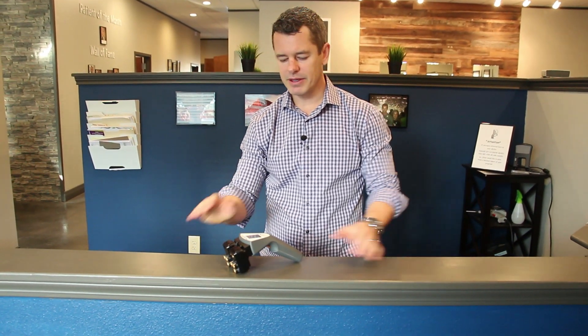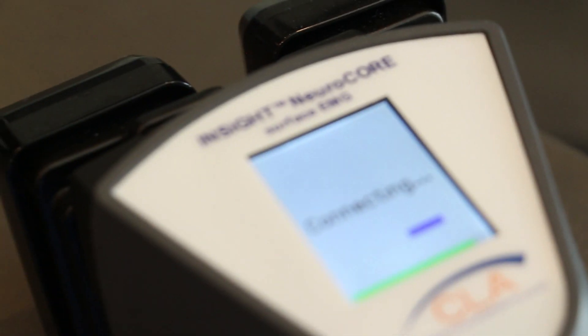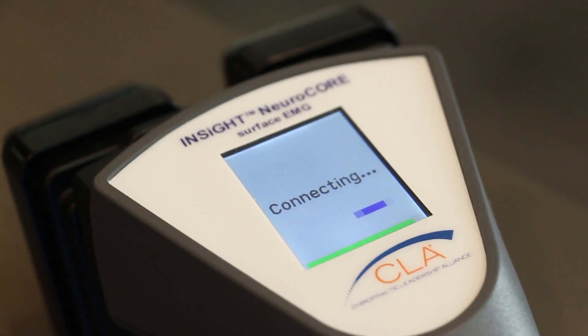I'm going to talk more about the inside scan technology today. This unit here is an EMG sensor. EMG stands for electromyography, and I know that sounds really complicated.